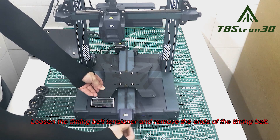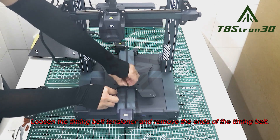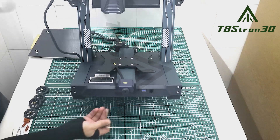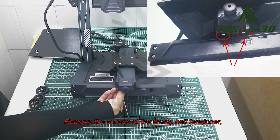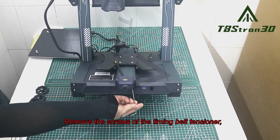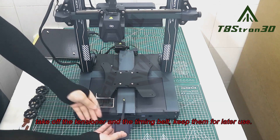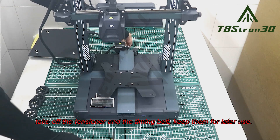Loosen the timing belt tensioner and remove the ends of the timing belt. Remove the screws of the timing belt tensioner. Take off the tensioner and the timing belt, keep them for later use.